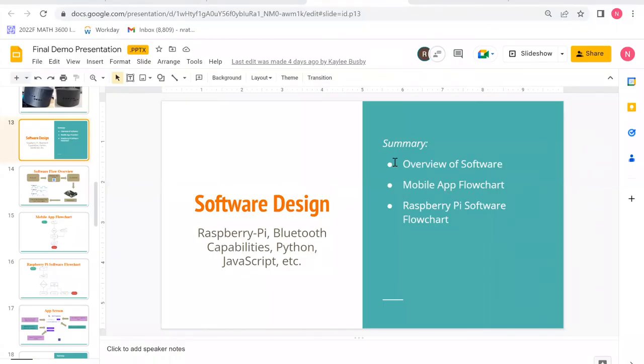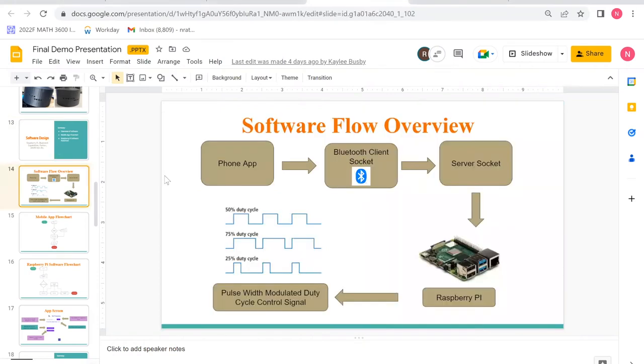This section provides an overview of the software components used in this project. We utilized a Raspberry Pi as our microcontroller, which has a built-in HCI component capable of Bluetooth connection. We designed a Bluetooth server written in Python that runs on boot of the Pi. We then wrote a mobile app written in Java in Android Studio developer environment, and deployed the app to an Android phone. The phone opens a client Bluetooth socket and connects to the Pi's server. Once connected, frequency data is transmitted from the phone to the Pi, and the Pi outputs a pulse width duty cycle corresponding to the input.